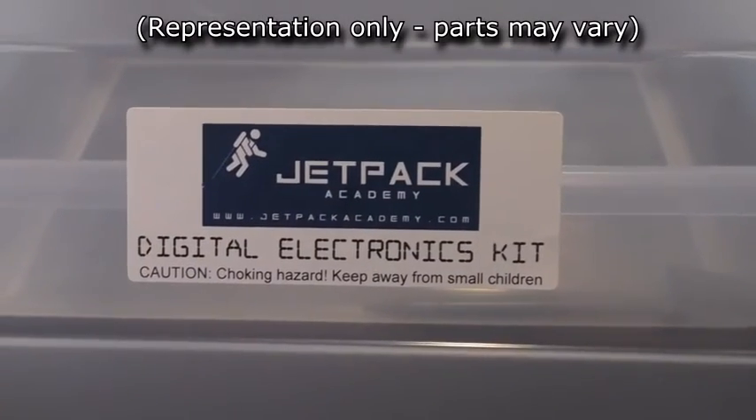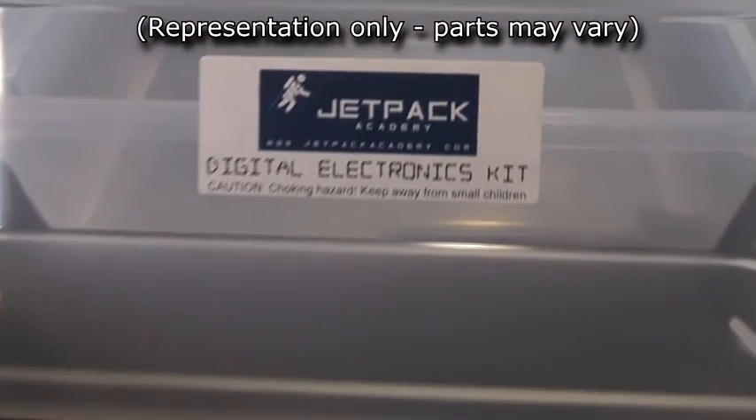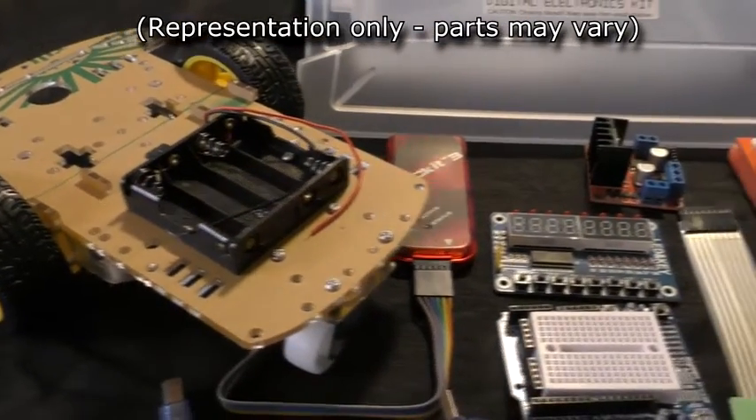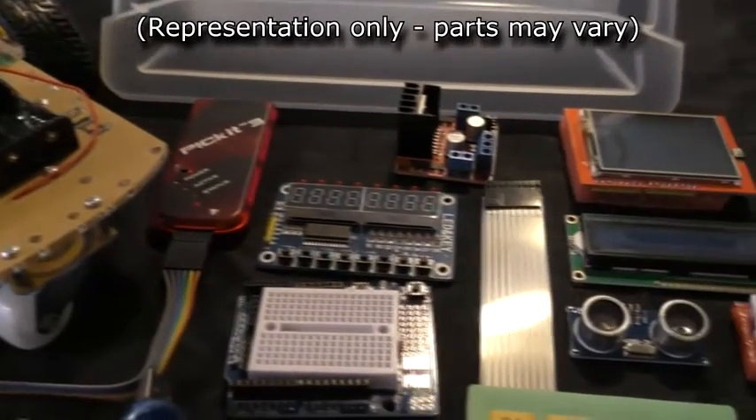Once again I'll be offering an accompanying kit which you can order at jetpackacademy.com, or you can provide your own parts. You'll also be using so many parts from the first module analog electronics kit that it's easier to just say you'll need all the parts from that kit. The digital electronics kit is a little more pricey than the last one unfortunately, but this is also probably the meatiest kit in the entire robotics series — just look at the parts you get.